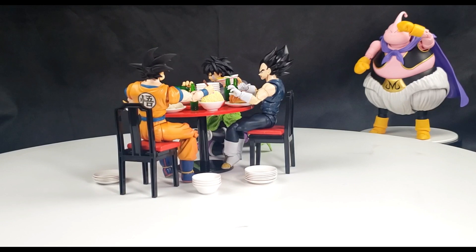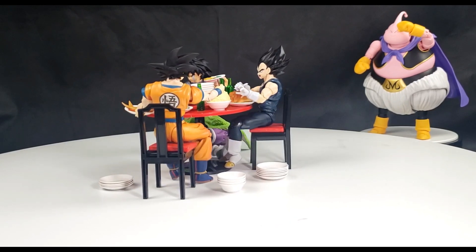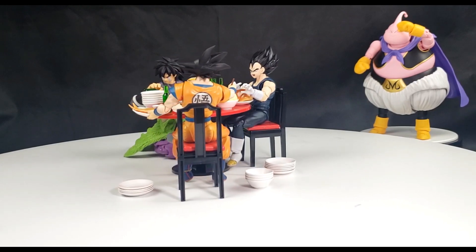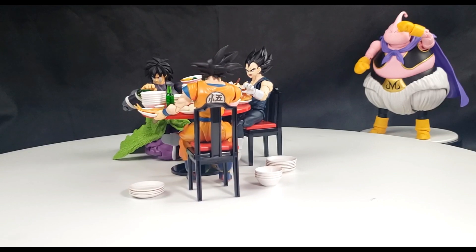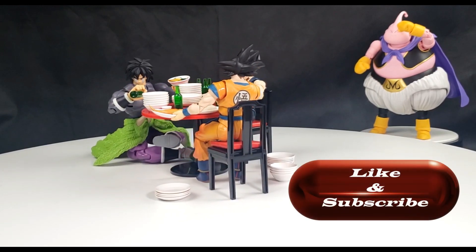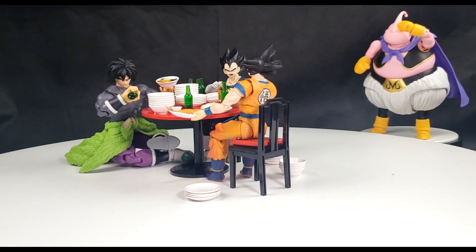All three of the Saiyans were featured in the movie Super Hero, and they also had an eating scene — because as you know, Saiyans love to eat. This is all I have for you today. If you like what you're seeing, don't forget to leave your like, subscribe to the channel and share the video. I will see you with a brand new one next week. Thank you and bye.